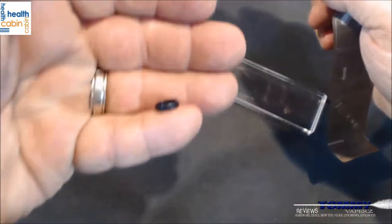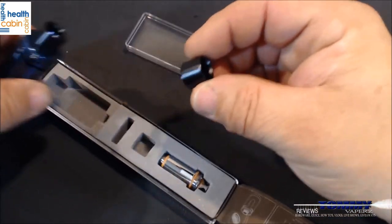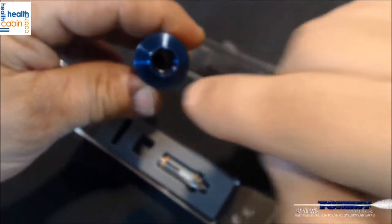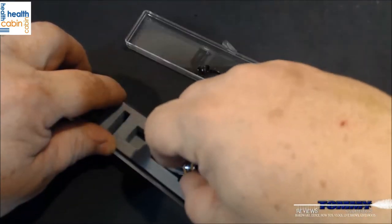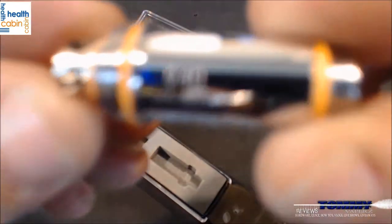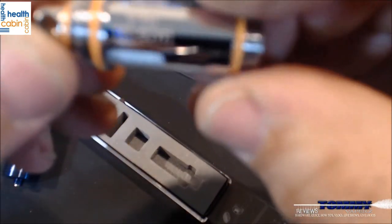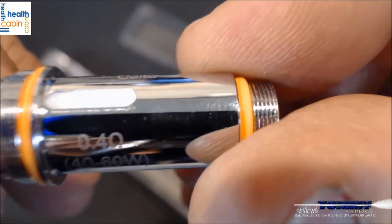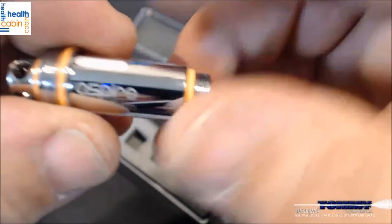They give you a couple of o-rings — one big one for the tank and one for your 510. They also include an additional drip tip, which is a nice big bore. Even when you take that off, there's a nice hole for the chimney. They also send you an additional 0.4 ohm coil, rated from 40 to 60 watts.